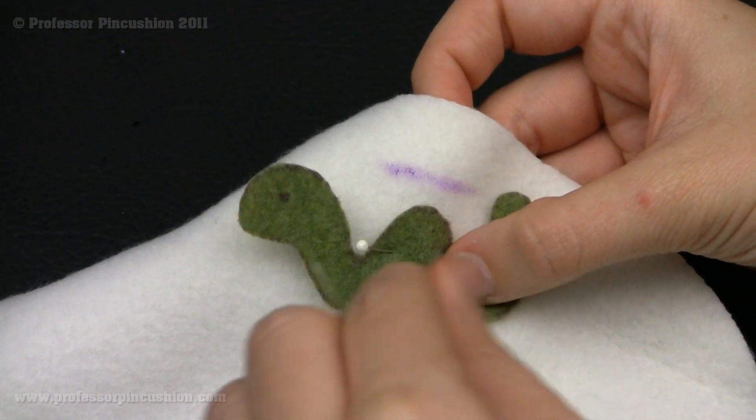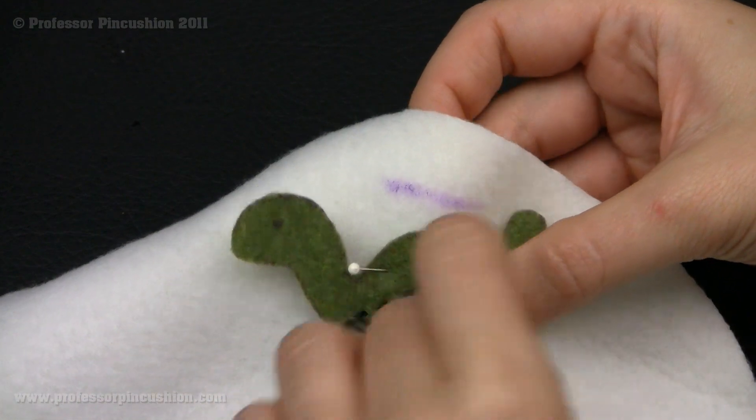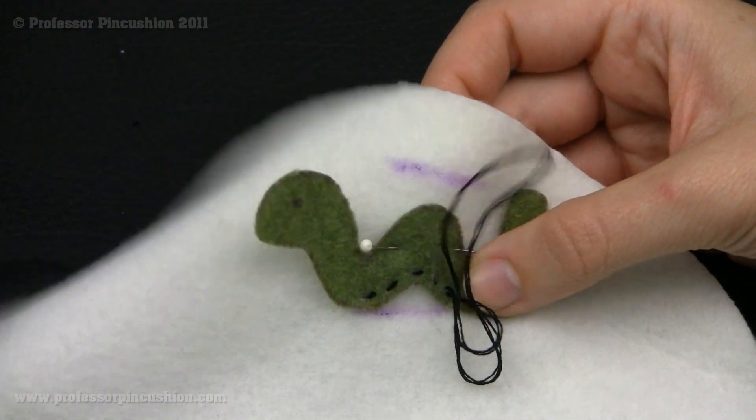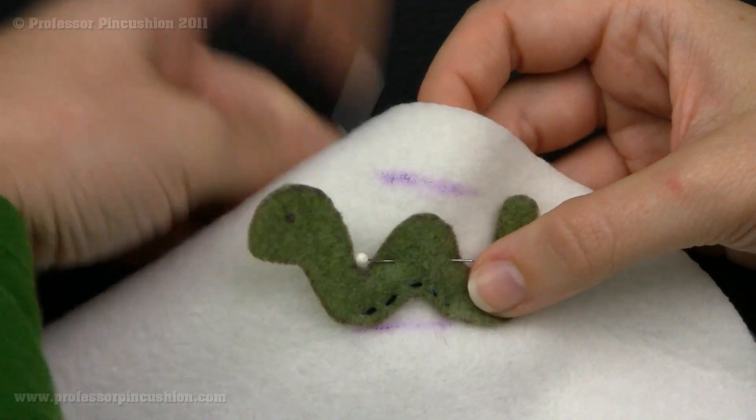I'm going to go ahead and finish going around my whole appliqué, and I'm going to do an eye for my worm here, and I will show you how to do a French knot, so you can have a nice, neat little eyeball.